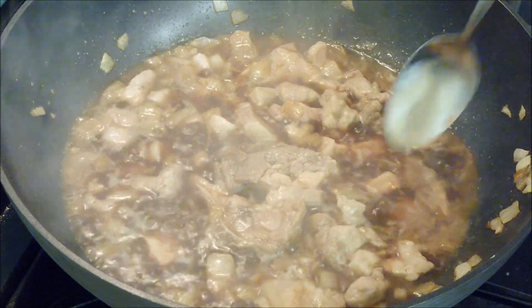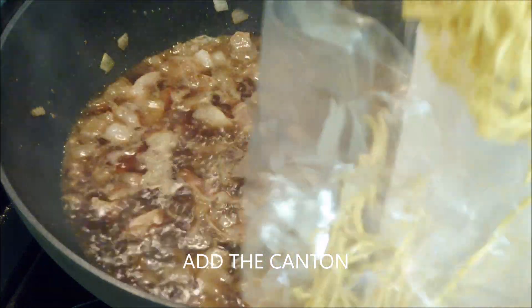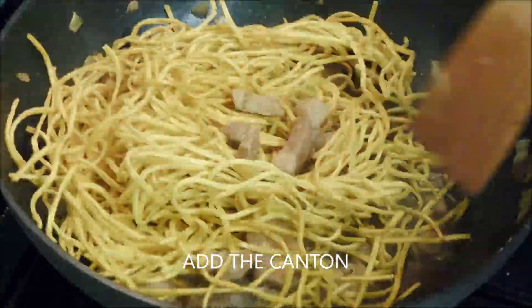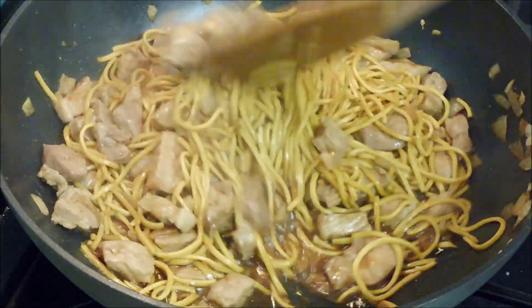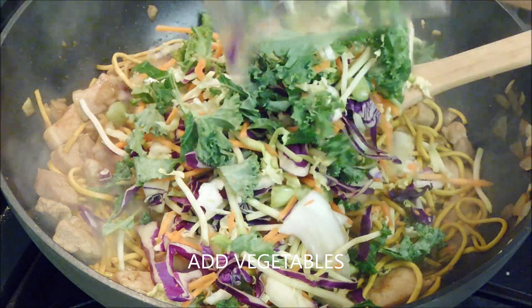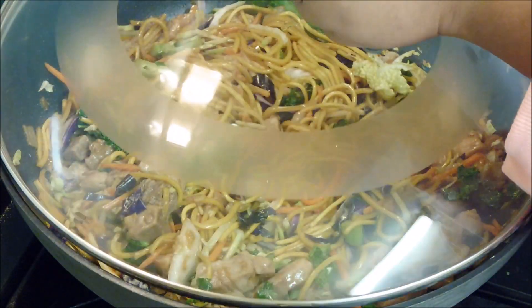We are going to try our meat to see if it's tender. Then put the lid back on.